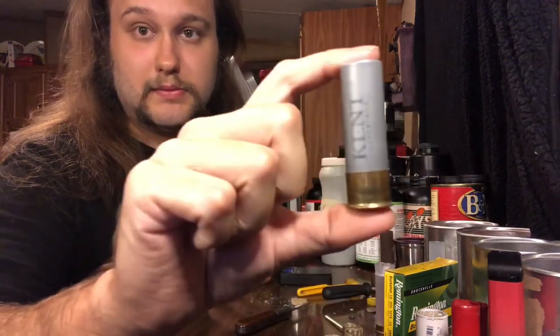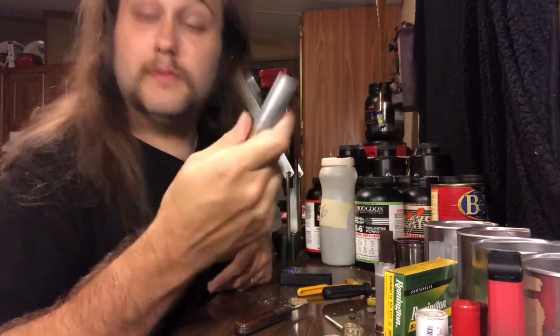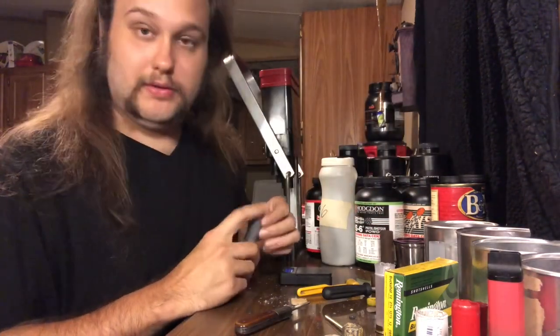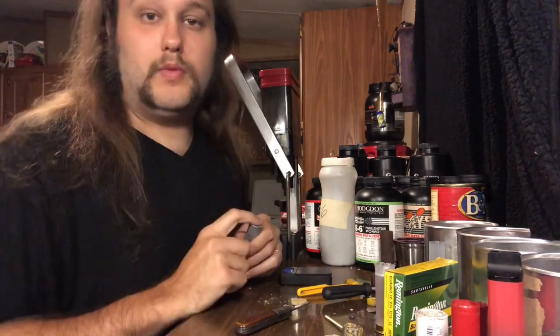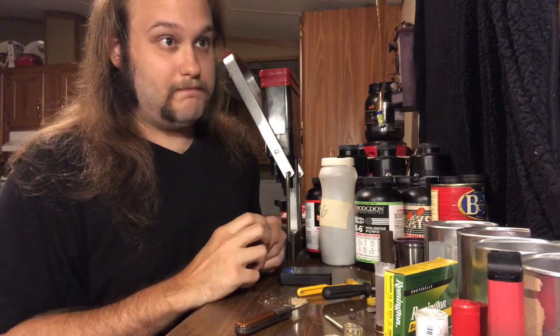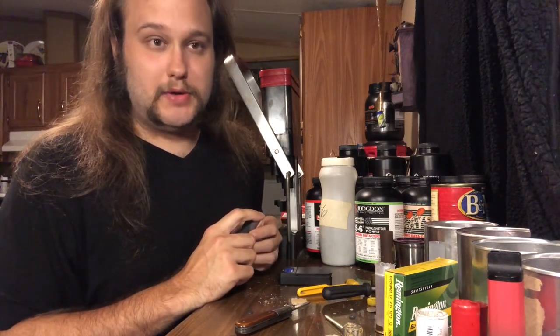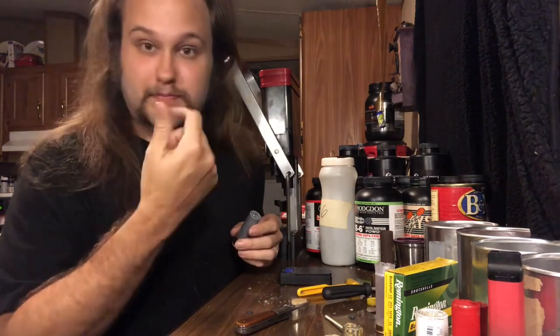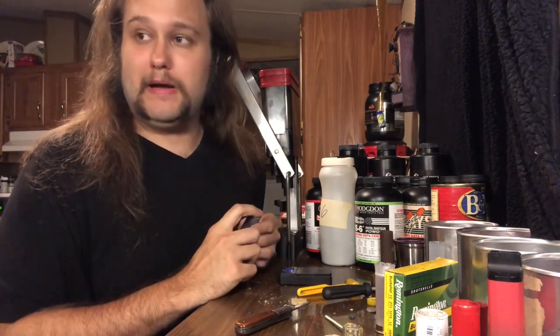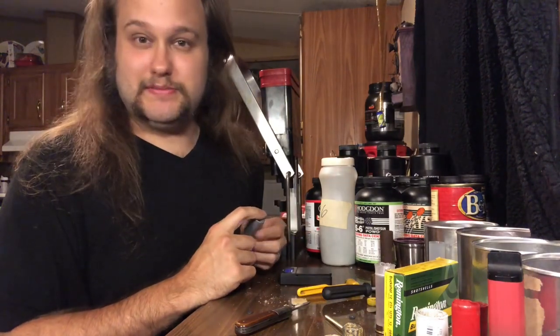Very nice crimp on that — no bulging of the hull. A great load. What got me into reloading: I had never really fired a lot of shotgun shells before, and one day — this was three and a half years ago — I was at my mom's house and me and my brothers just took some shotgun shells that Walmart and the local sporting goods store had.